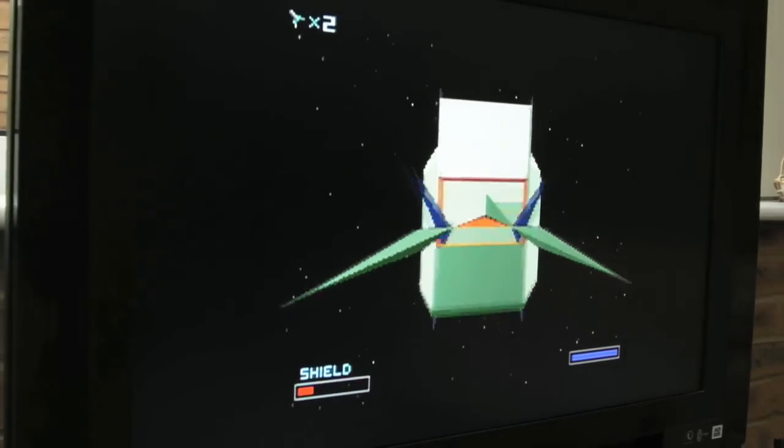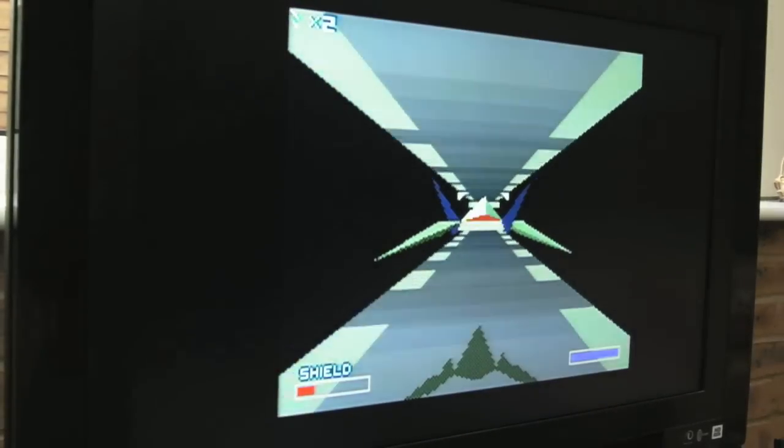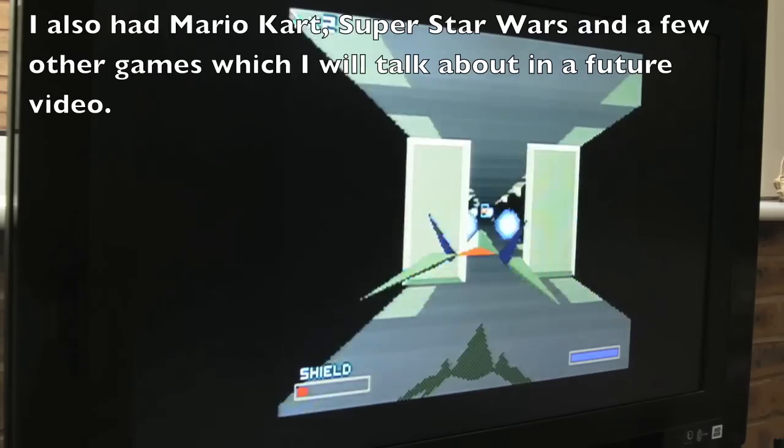There's not much more I want to tell you about my experience with the SNES really. I've played lots of the games on emulators. Oh — Alien 3 was one I'd forgotten about. That's an awesome game as well.